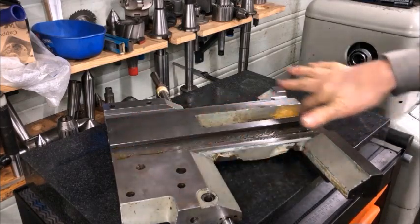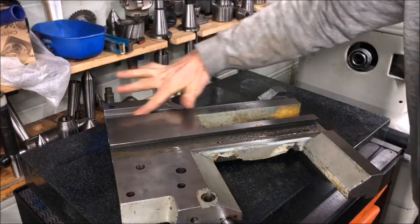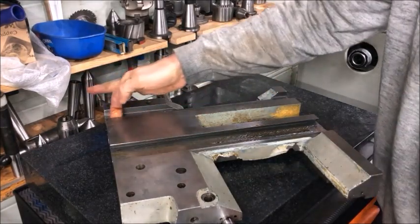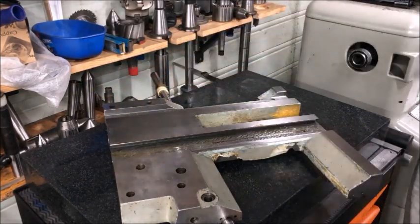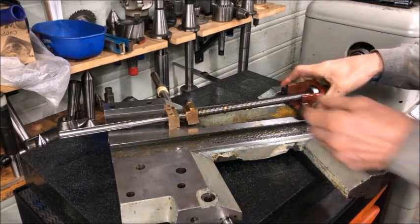I used whale oil and applied it liberally — it's not very critical. I used the same on the screw. And the thrust bearing in the rear here is a pair of normal ball bearings.